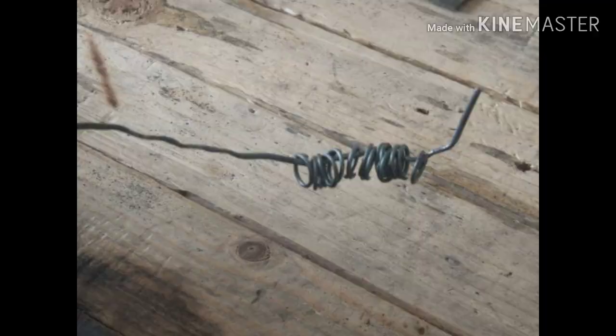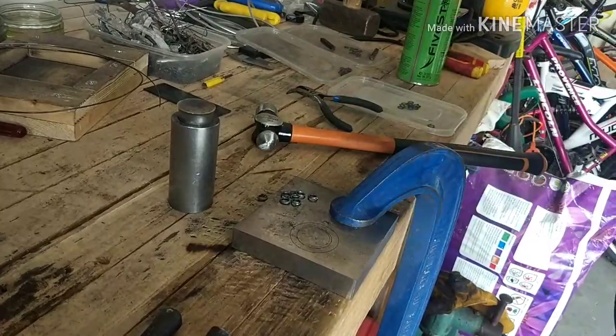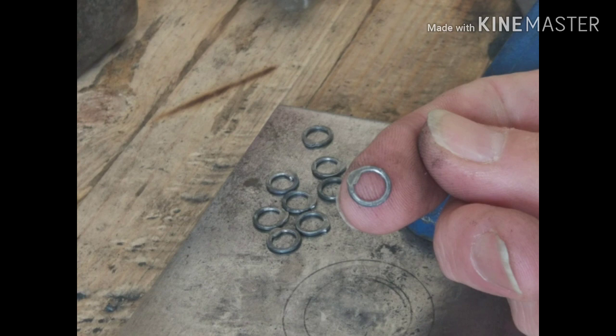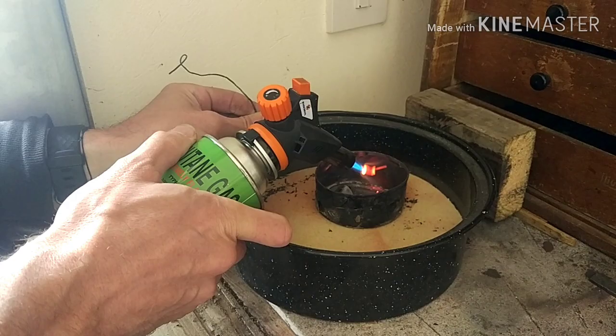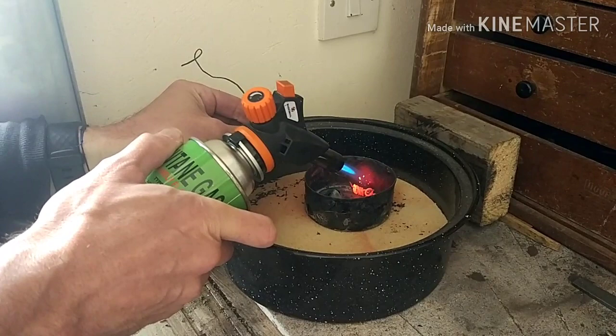Once the rings are cooled again they're ready to be flattened, and you can do this in a number of ways — with a hammer, with a piston such as you can see next to the anvil, or sometimes what I do is squeeze the rings between a heavy pair of tongs. What you should end up with is a nicely flattened overlap and a slight D shape to the ring. The hammering for the overlap will have hardened the metal again, so it's time to heat it up to red hot and allow it to cool in order to soften it.